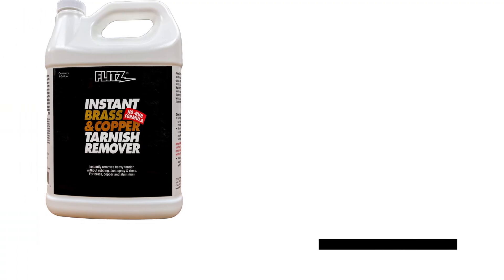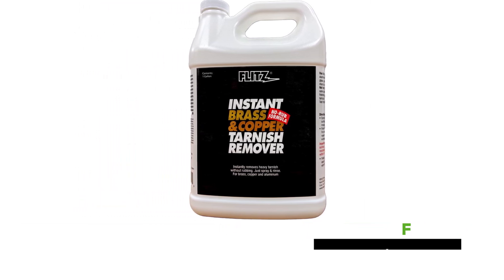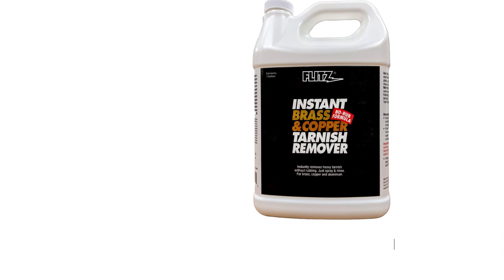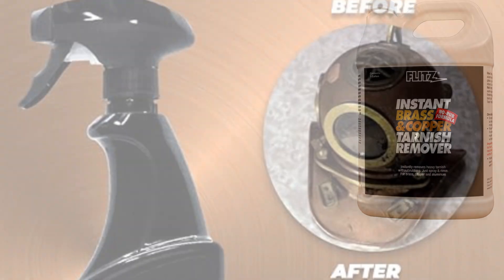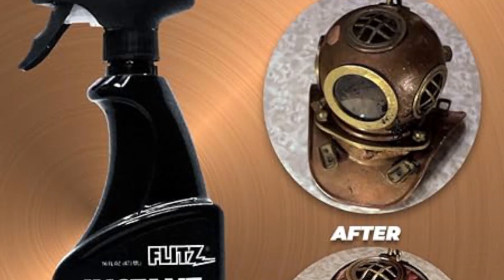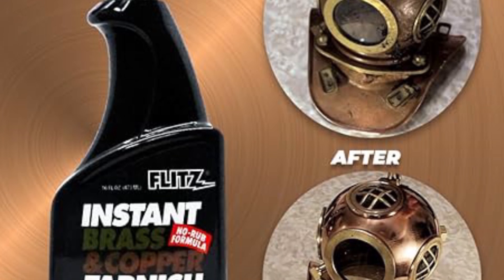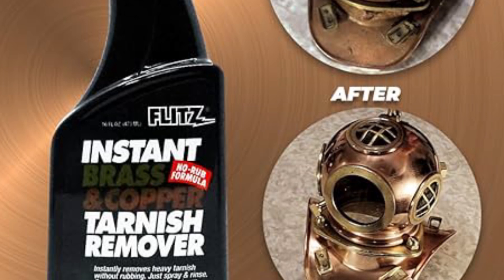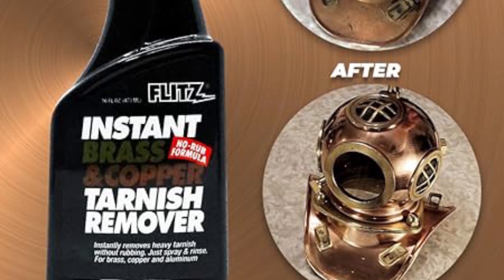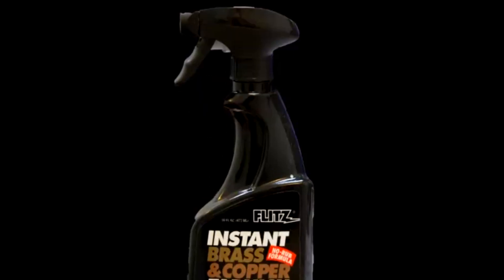Flitz Instant Brass Cleaner. Experience the magic of Flitz Instant Brass and Copper Tarnish Remover, the quick, safe, and effortless solution to heavy tarnish. Simply spray, wait up to a minute, and rinse for exceptional results. This natural organic salt formula not only removes tarnish but also tackles rust, corrosion, calcium deposits, and heavy oxidation on brass and copper surfaces.